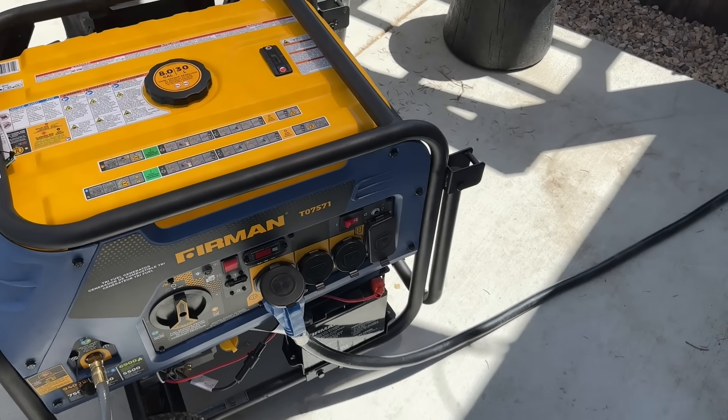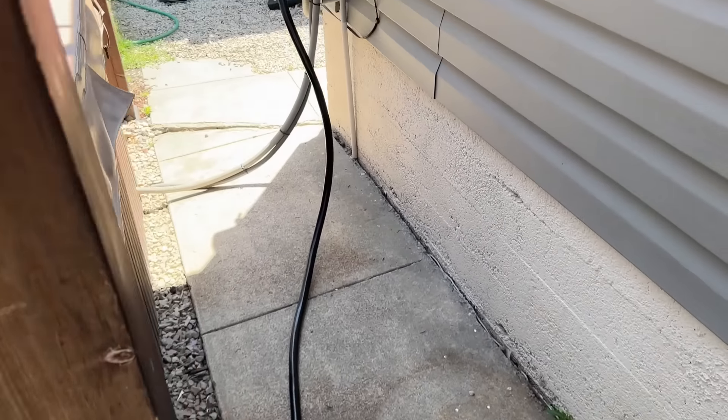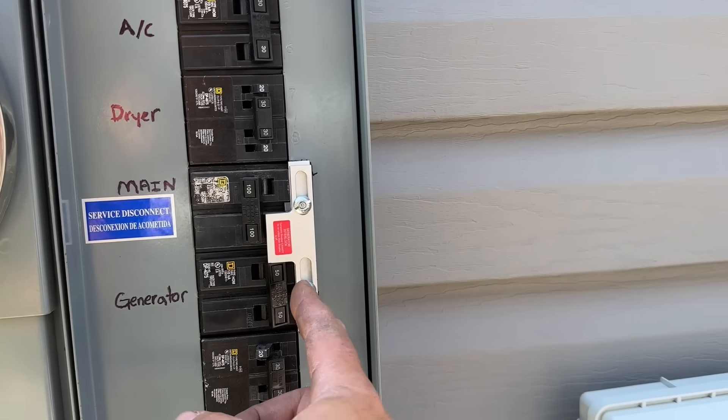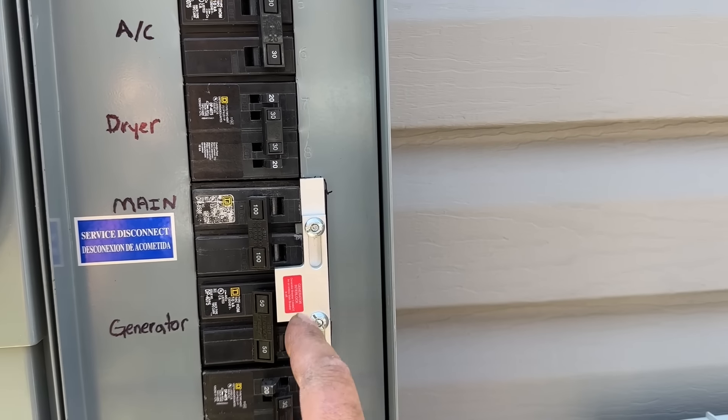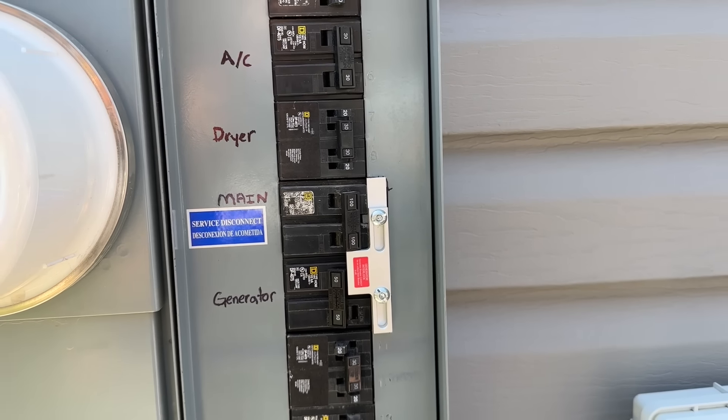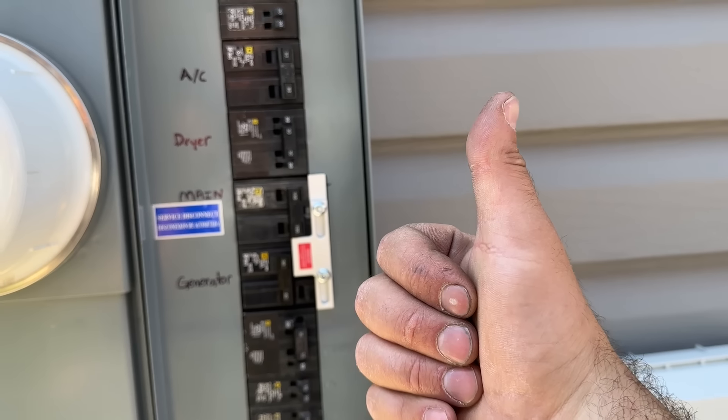Let's say our power is restored. All we have to do is come over here — after we've shut our generator off, we're going to flip this back off, and as you saw, that dropped down by itself. Then we turn our main on and we're back on grid power.